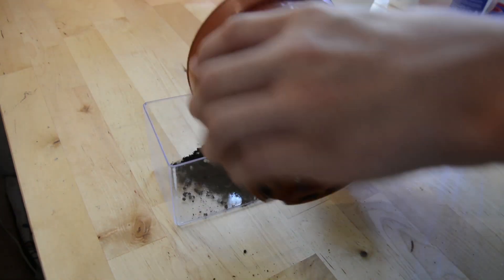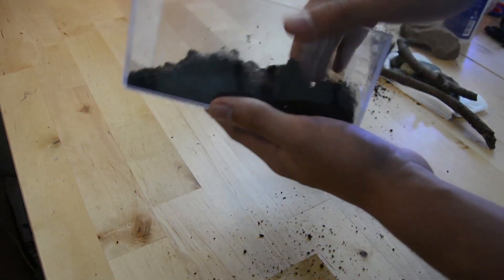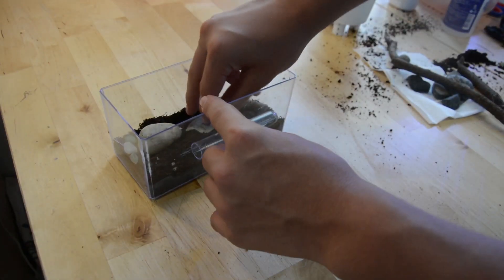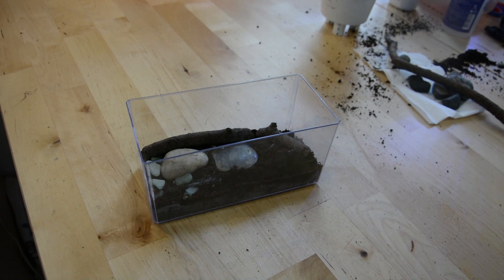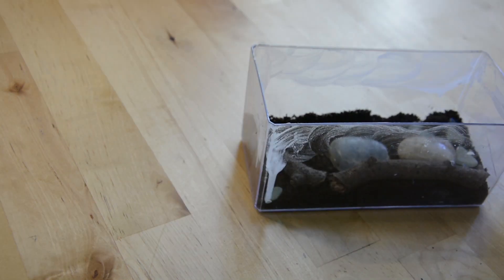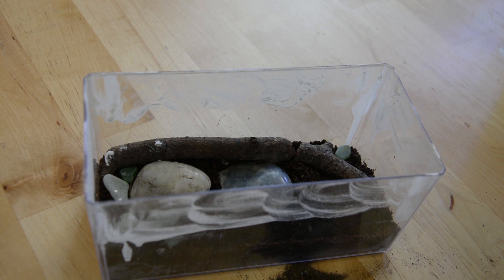Let's get started by making their new nest. I'll be making them a very simple and temporary setup with dirt and a few decorations. When you're making your own setup, make it as creative as you like and personalize it to your liking. Then I have to add a layer of barrier so the ants can't climb their way out. Here I'm using a mixture of talcum powder and alcohol, applying it in a circular motion to ensure you get every millimeter.